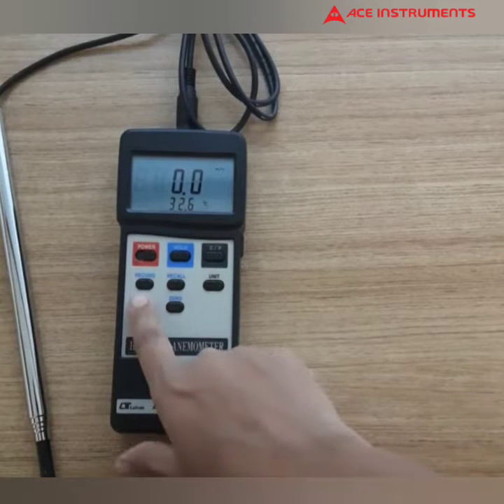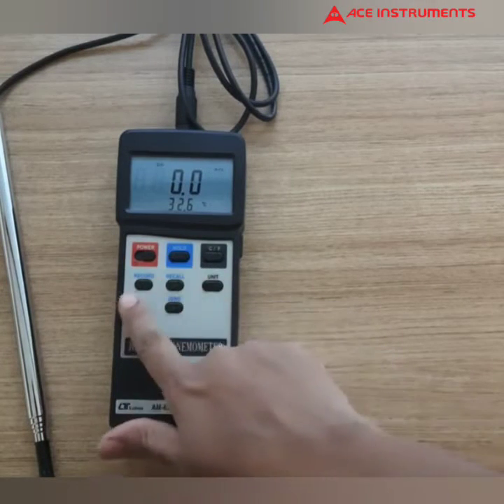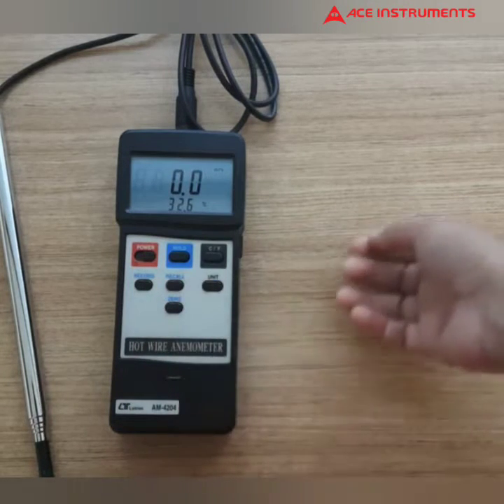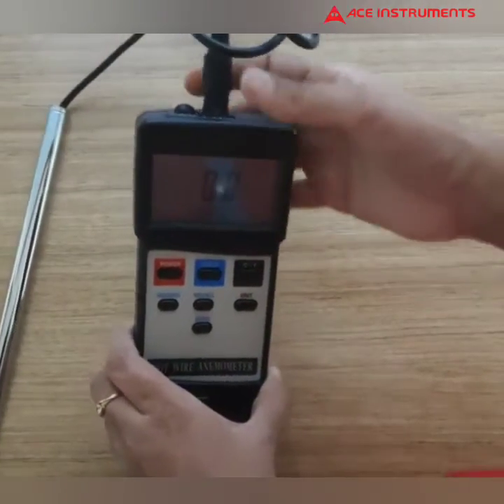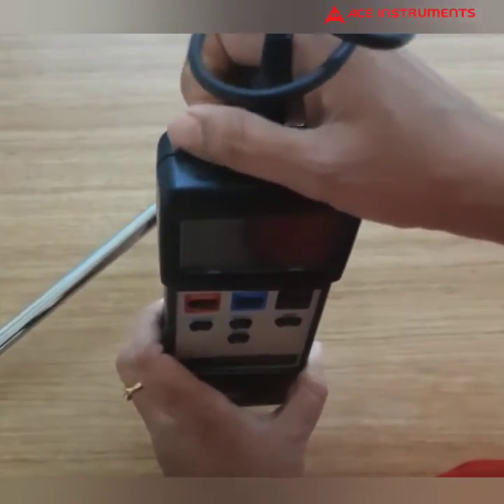You can record data, recall the data, and use data hold. The recorded data can be transferred to a system through RS-232 output, which is available here.